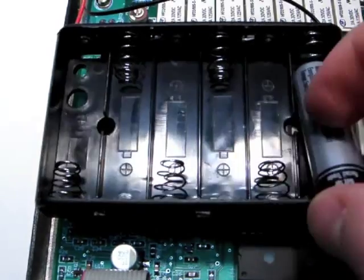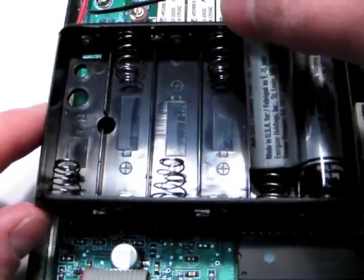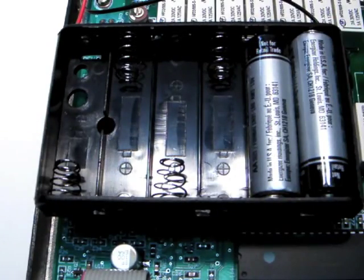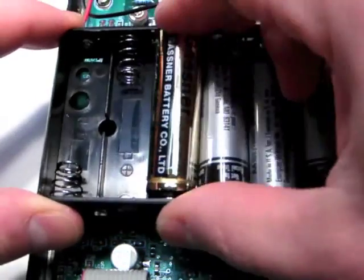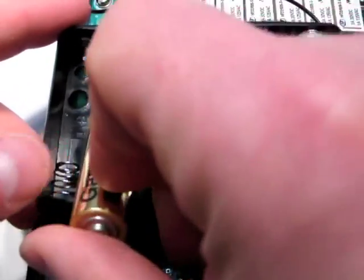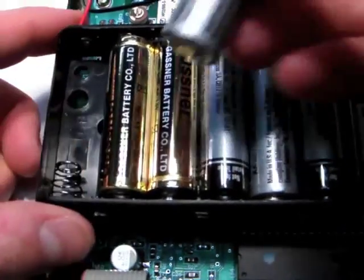Now install the batteries into the battery holder, being careful to observe correct polarity. Alkaline cells are recommended for long life, or lithium cells for even longer life. Alkaline AA cells should last about one year, more or less, depending on usage.